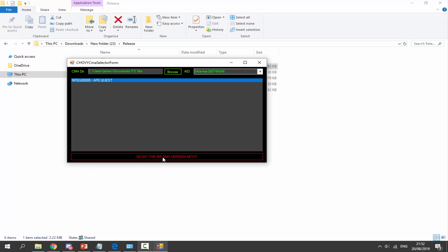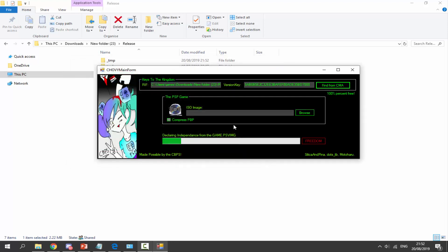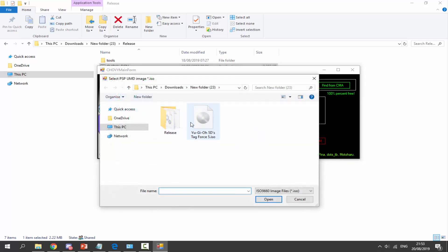Click on the Ape Quest game and click Go Get the RIFF and Version Key. Whatever game you chose — Pet Settle Club or whichever — click Go Get the RIFF Version Keys. It's going to get the version key and RIFF that we need. Wait for this, it might take around 60 seconds. Once it's done, click Browse to find your PSP ISO game on your computer. Go to your downloads or wherever you have your game, select your game — I'm selecting my Yu-Gi-Oh ISO — and click Open.